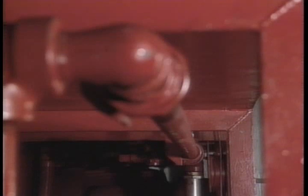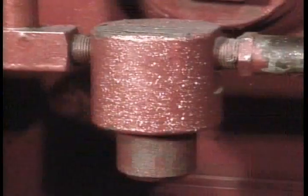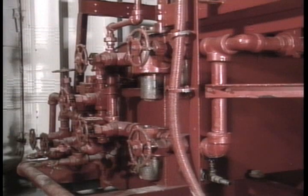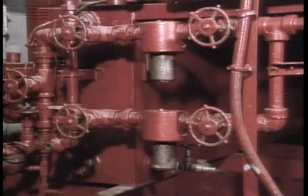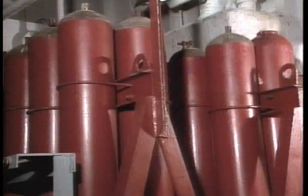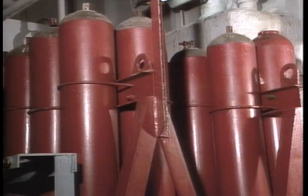Fluid passing the check valves from either the triplex or backup pumps enters the piping that carries it to the high-pressure filters. One 10-micron and two 40-micron filters make up the assembly. Each filter is provided with shutoff valves upstream and downstream. Under normal operation, the valves remain open and fluid passes through the filters, then enters the main surface accumulators and the accumulators designated for pilot fluid.